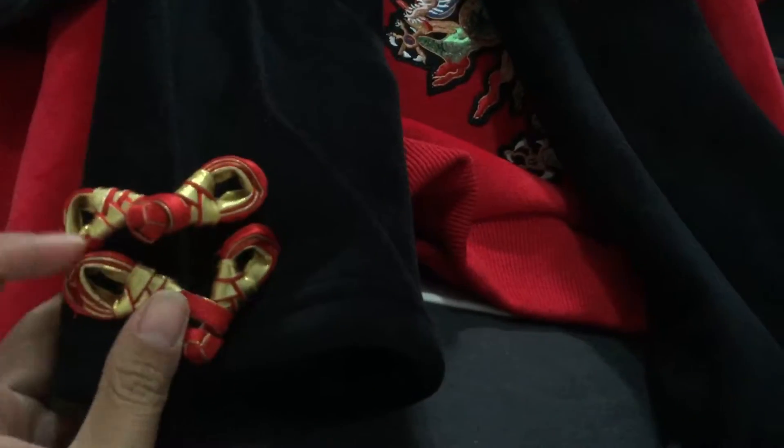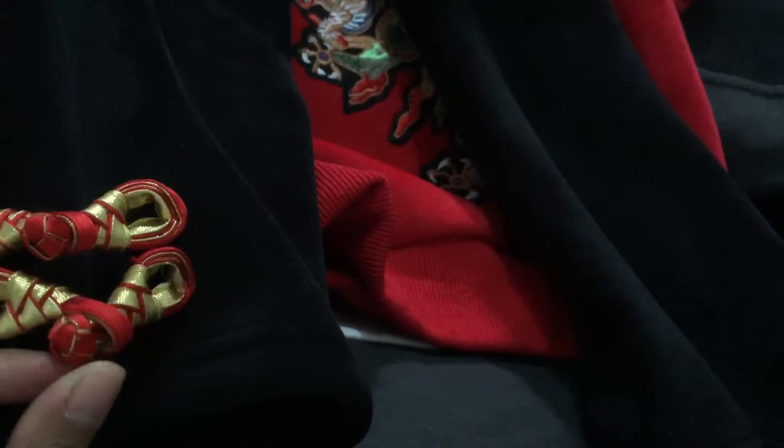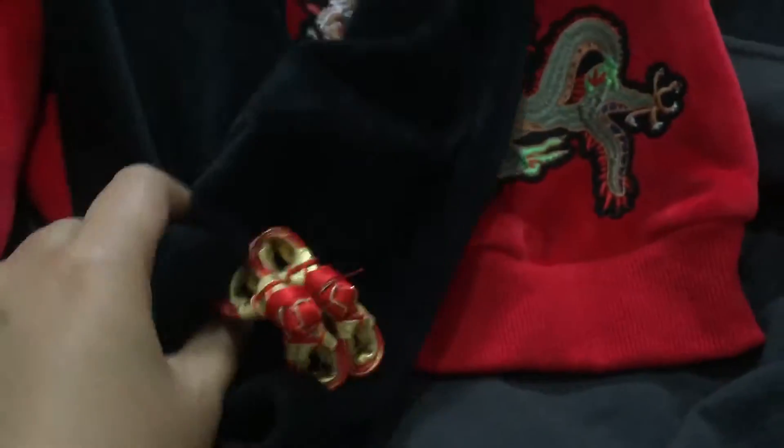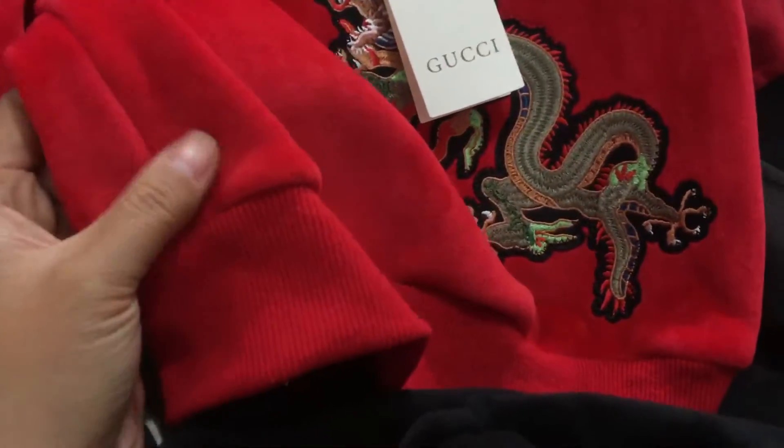Now we can check the pants. You can see it - the Chinese New Year design. Touch the pants and you can see the clothes are so soft.